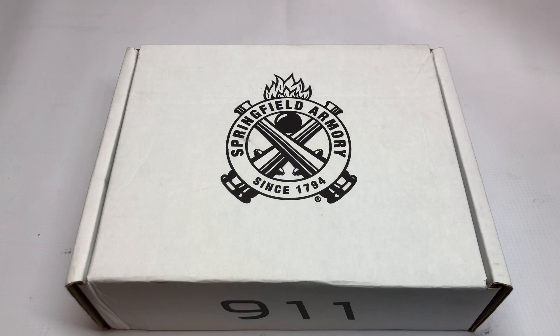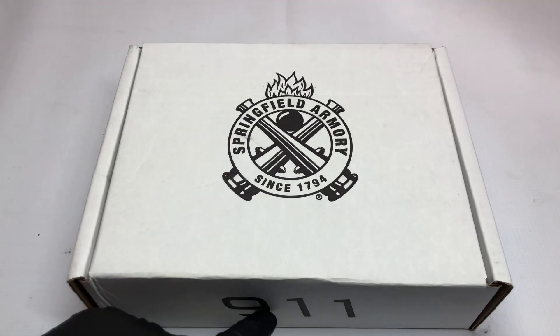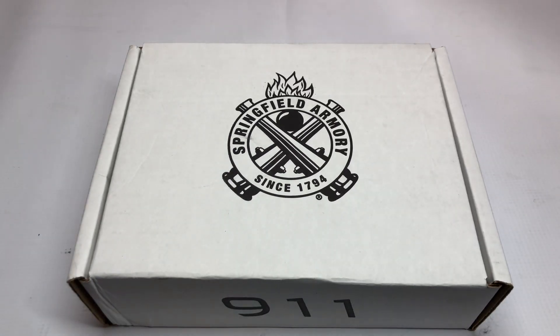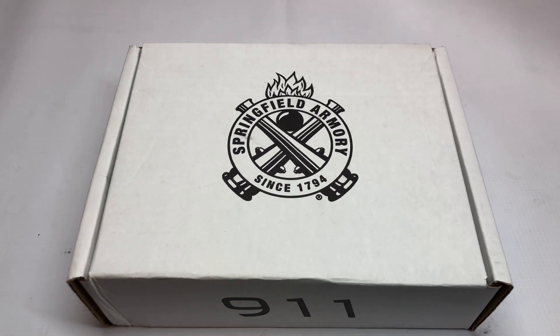Hello everybody and welcome back to WTP Arms — got another edition here for you guys. As you can see, this is a Springfield Armory firearm. It is their 911 model, specifically the 911 Alpha, which is a little bit more economical on the price compared to the regular 911, but it's definitely a very good firearm that you will enjoy. You'll be able to easily conceal it since the 911 is pretty much the pocket version of the 1911. So let's go ahead and check it out.